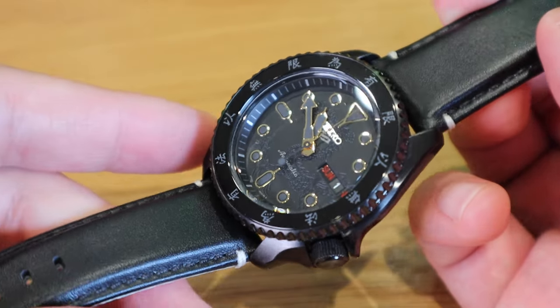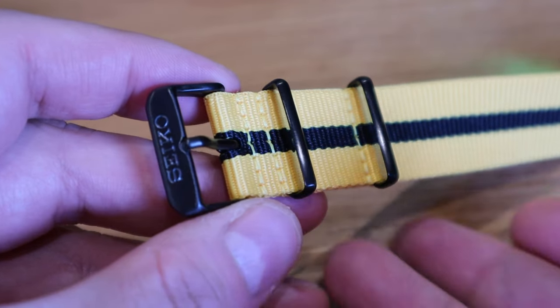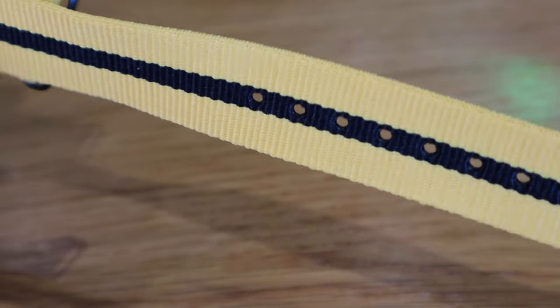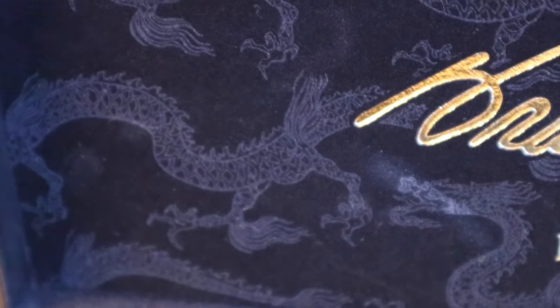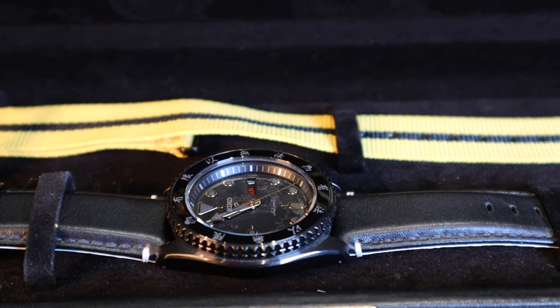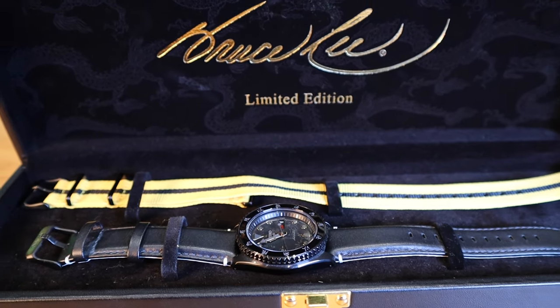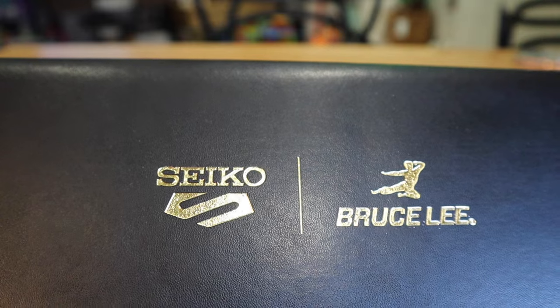Then again, I'm not planning to wear this watch — it's one of those collectible items I'd like to keep for future generations to see how much it's worth. I'll probably pass it on to my descendants, maybe my daughter, to see what she makes of it. Anyhow, it's something gorgeous to admire from time to time, combined with my great respect for Bruce Lee. I hope this video gave you a good idea of how cool the Seiko Bruce Lee watch is — if you have any queries, please comment below. Thank you for watching, this is LGBTech — all the best, bye bye!